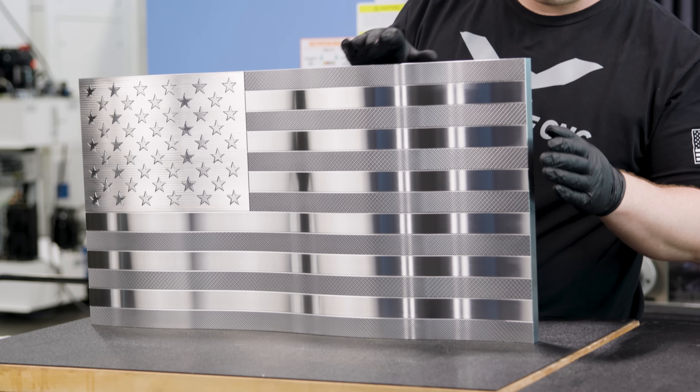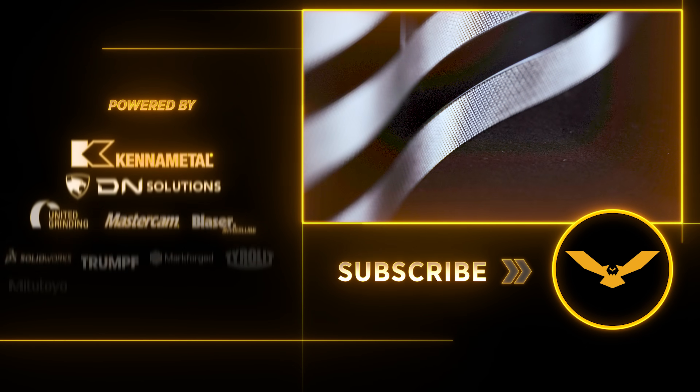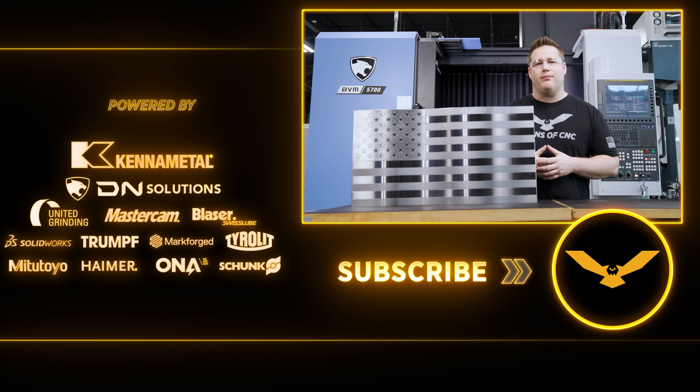The flag is finally finished and this thing came out so awesome — I couldn't be more happy with it. We had to think outside the box in order to get this thing done, which is really the beauty of machining and what makes this trade so wonderful. The BVM and the Blohm both were exceptional, and the Tyrolit wheel put an amazing surface finish on this flag. Let me know what you guys think in the comments below. If you like what we're doing, like and subscribe, and we'll see y'all next time.